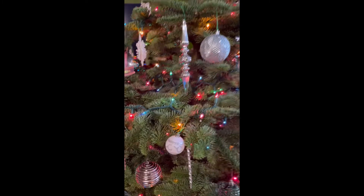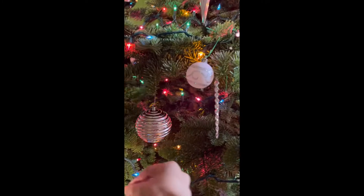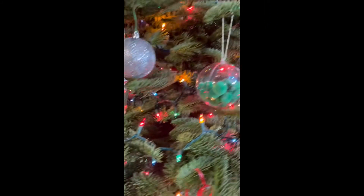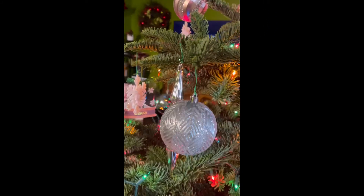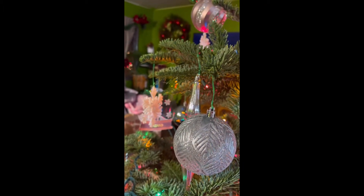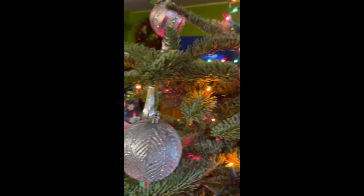That means it's decorated enough. For some reason I just put one on the light, but I'm going to take it. What about higher up? There, that looks better. Yes, the noble branch. Can we quit? That's annoying now.